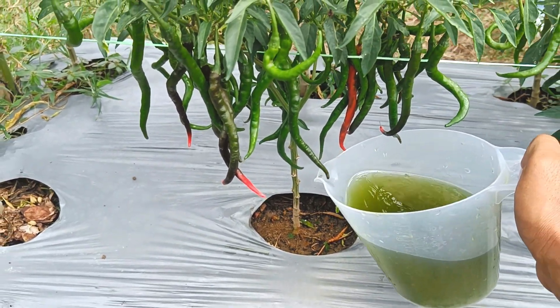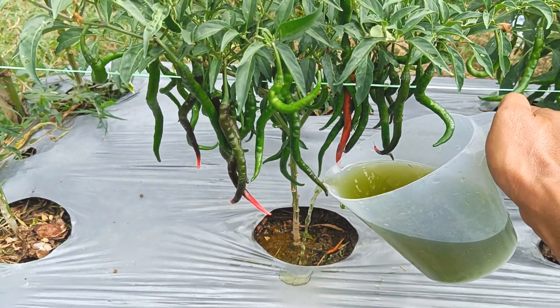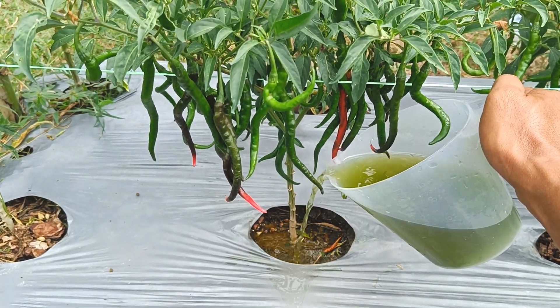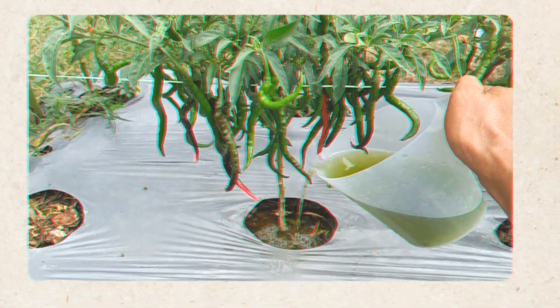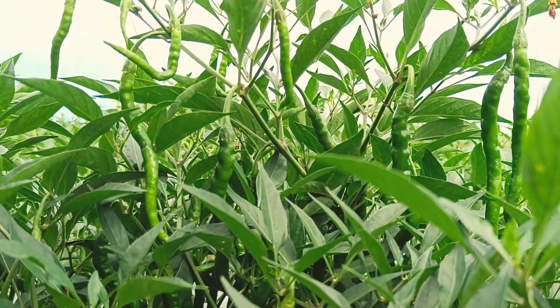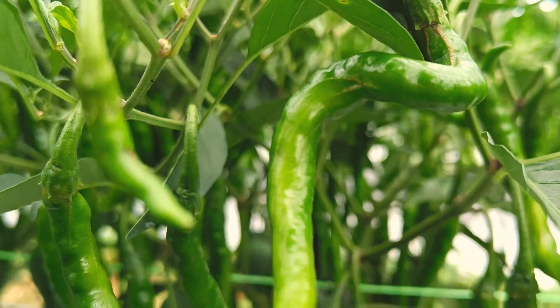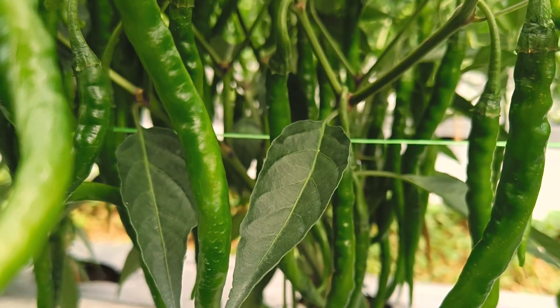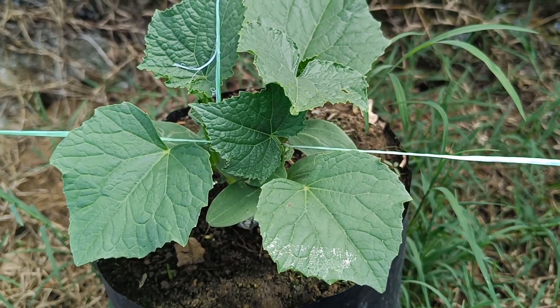Apply liquid organic fertilizer in the morning between 6 a.m. and 9 a.m., or in the afternoon after 4 p.m., for best absorption and to avoid evaporation or leaf damage from the hot sun. These times are chosen because the air temperature is cooler and humidity is high, allowing for optimal nutrient absorption. The right times are morning after the dew has cleared (around 6–9 a.m.) and afternoon before sunset (around 4–6 p.m.).